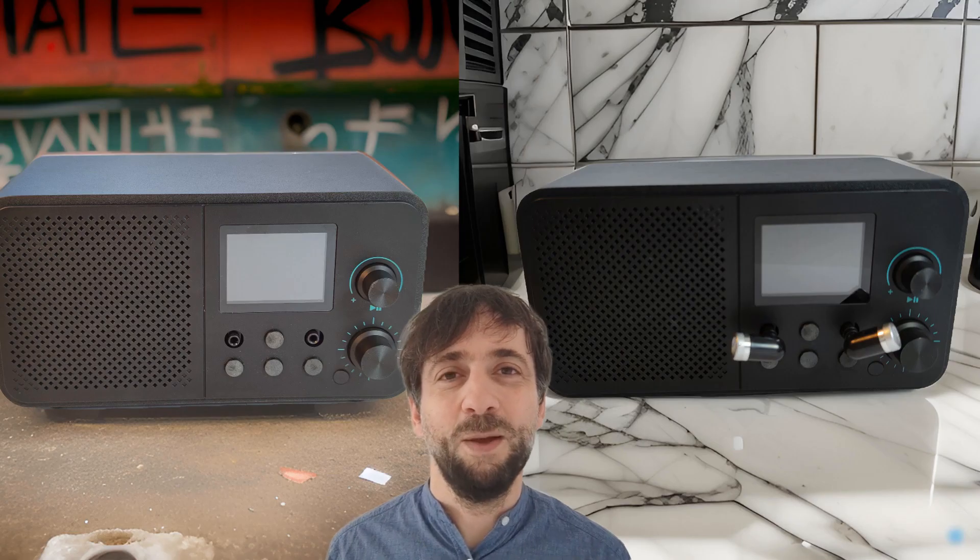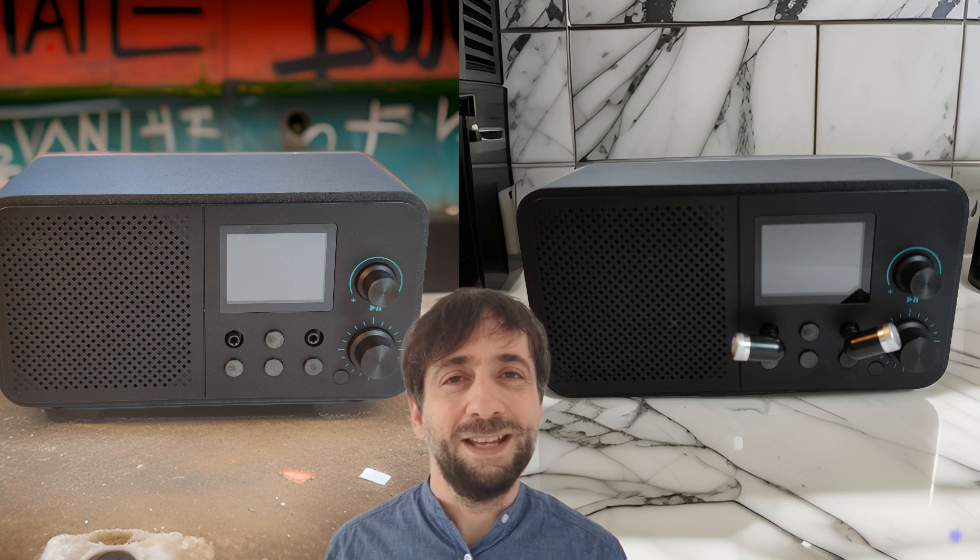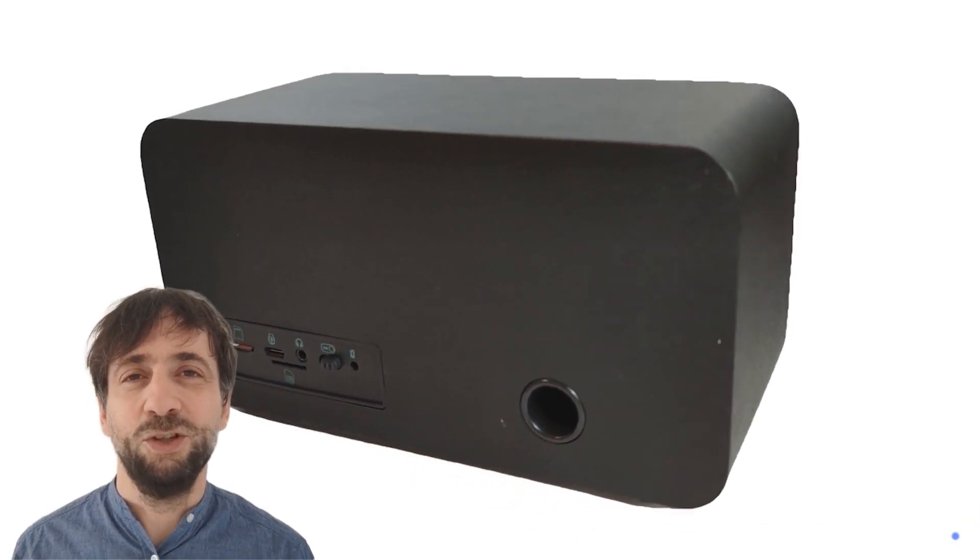Unlike typical development boards, its aesthetic appeal does not compromise functionality. The detachable microphones offer tangible proof of privacy, activating the device's listening capabilities only upon connection. This flexibility extends to the support of high sensitivity or premium microphones, catering to diverse user requirements.